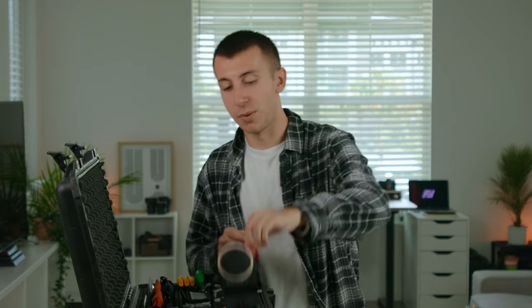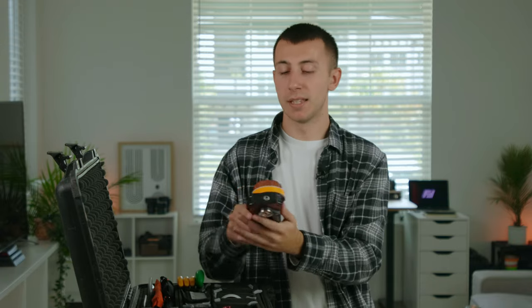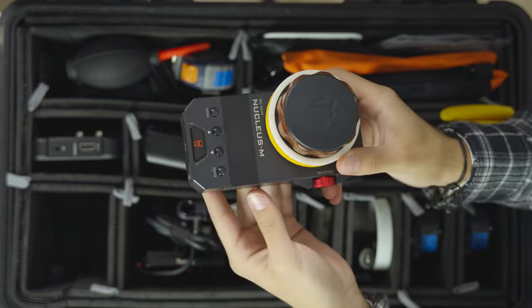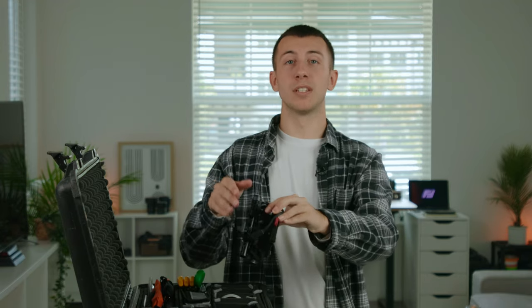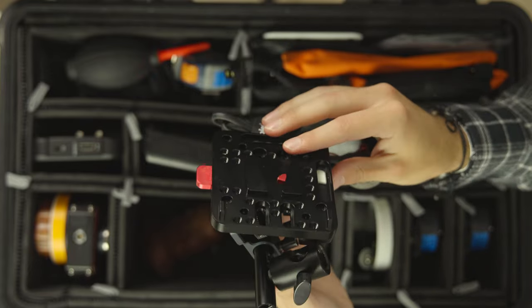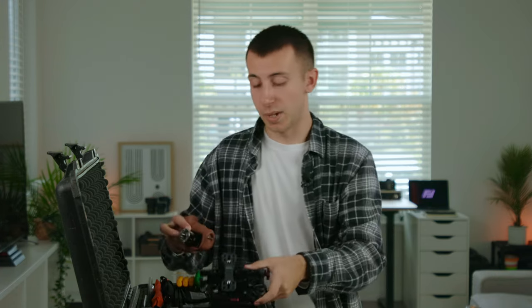Starting with the bottom left of the case, we have my Nucleus M follow focus fizz unit. This is my workhorse — I use this on every first AC job that I get. It currently has the rosette adapter on it, which doesn't come with it. Right next to it, shout out to Jesse the focus puller on Instagram for this awesome idea: it is a V-mount adapter with the Tilta monitor mount to handle mount adapter, and I also have a D-tap splitter attached to it. Right underneath that, we have the SmallRig wooden rosette mount handle, which I use on the side of my follow focus kit. It's a great handle, super comfortable for long days on set.